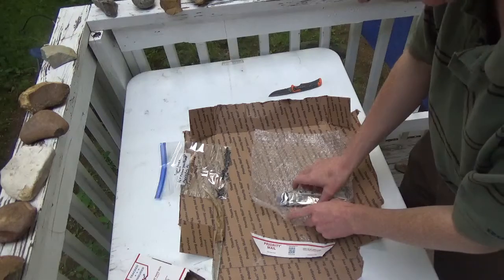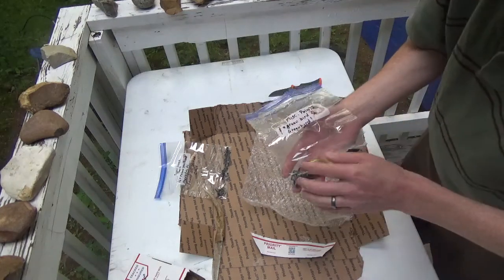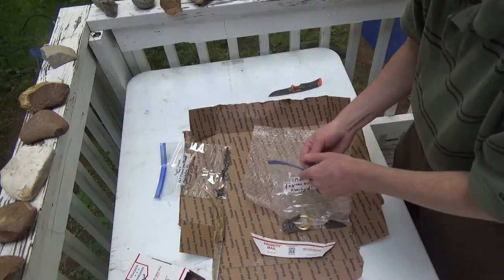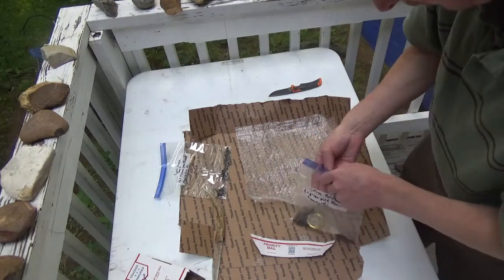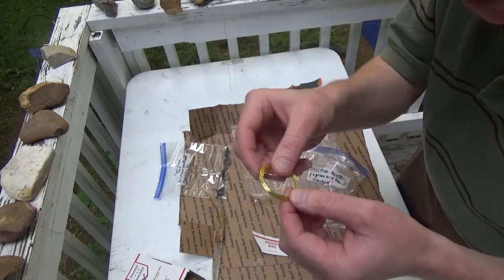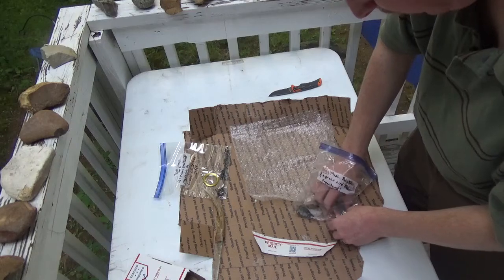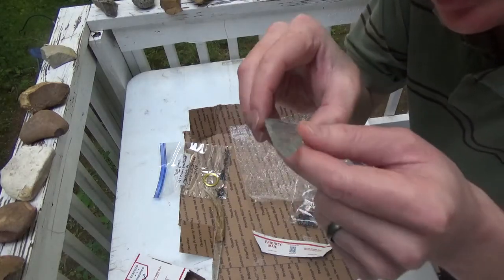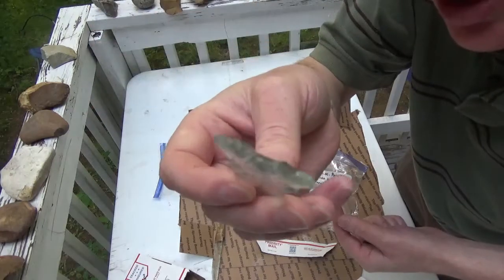Here we go. This says miscellaneous points — and green bird for green bird. I think I know what's going on here. Here's some wire — you said you were going to send me some wire to try and wrap some of my points with, so that's super cool. Now we have some points. Oh, look at that — another glass point. Look how thin that is. Such great craftsmanship. Cool notches — I love the base notch. Huge fan of that.